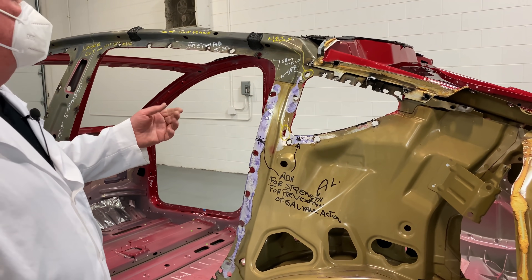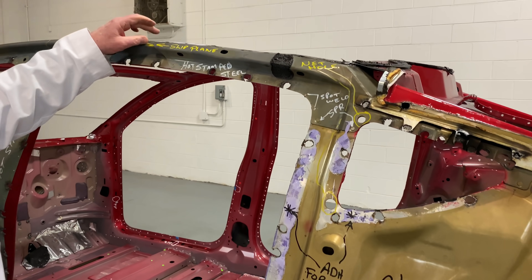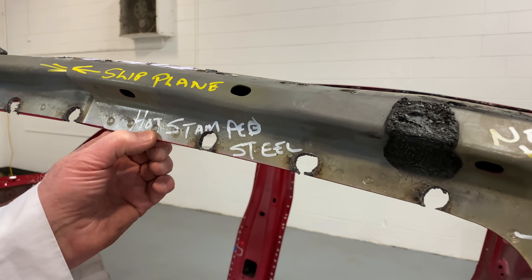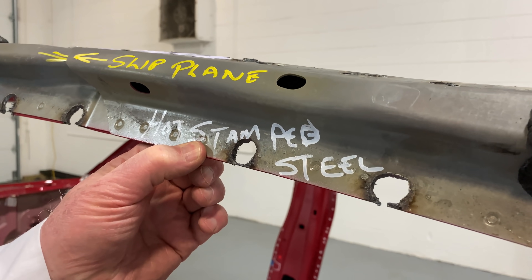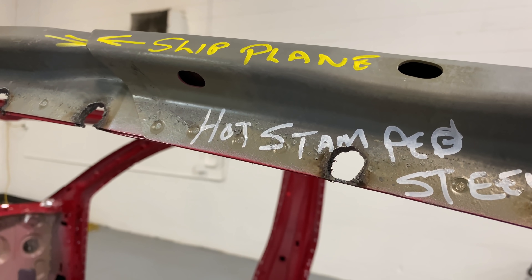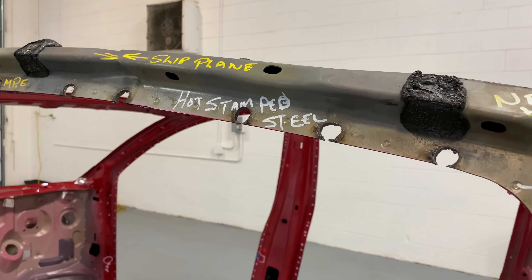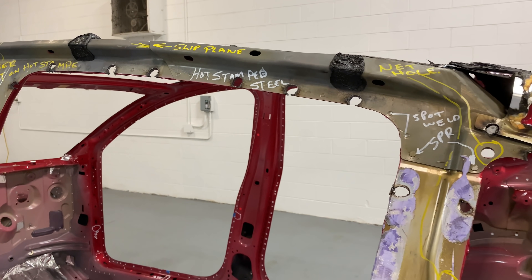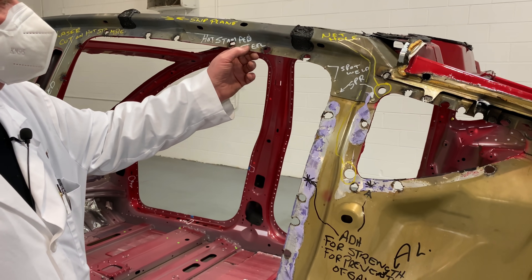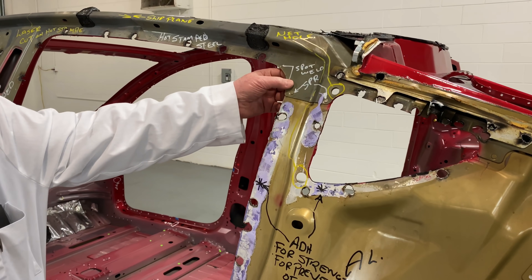There's a slip plane up here, but look at these tiny spot welds — they are very very close together. The reason is you want as much strength here as you can possibly get. This is for rollover, for rear-end crash, for side intrusion — all kinds of things. So these are very tight spot welds.